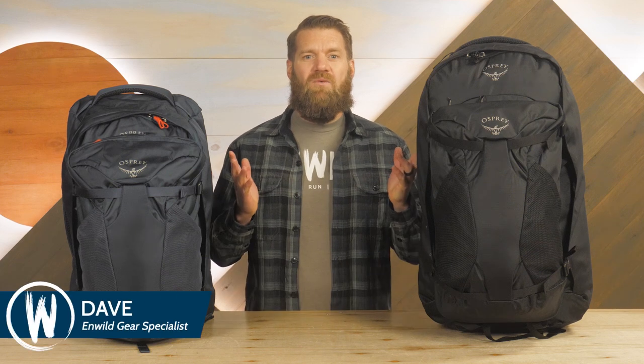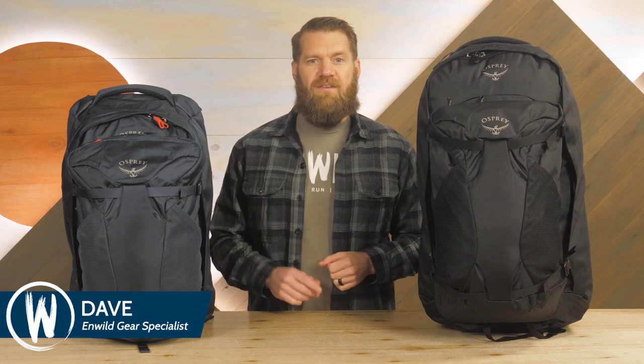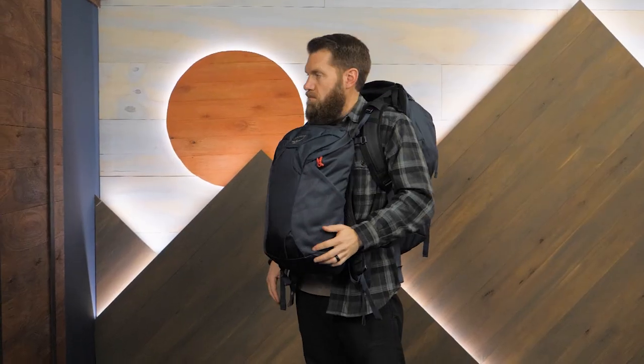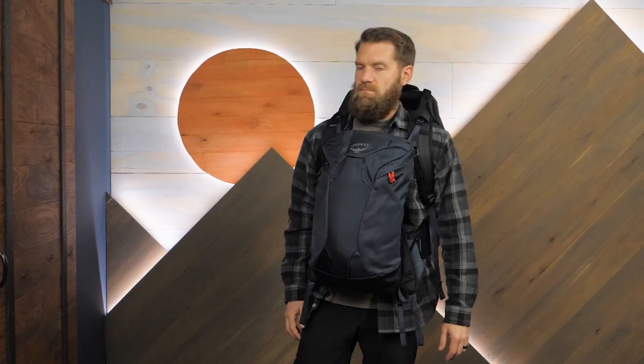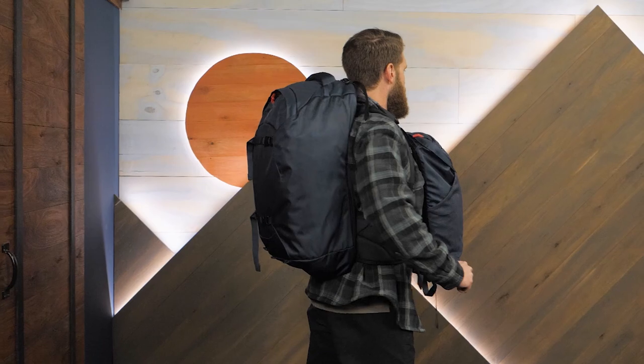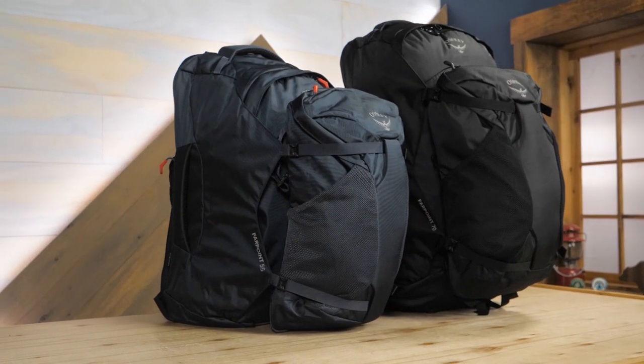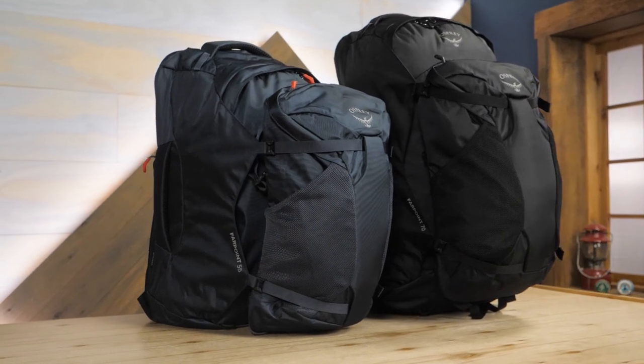Hi folks, I'm Dave, and we're at Wild. Today we're having a look at the Osprey Farpoint 55 and Farpoint 70 travel packs. When you travel near and far, it's important to have a sturdy, reliable, and streamlined backpack that carries heavy loads with ease. The Osprey Farpoint 55-liter and 70-liter travel packs do all of this and more. Let's take a look at the details.